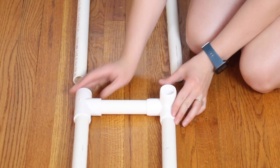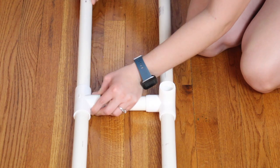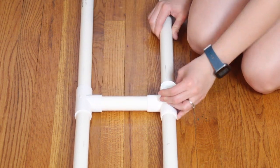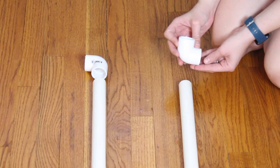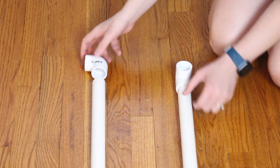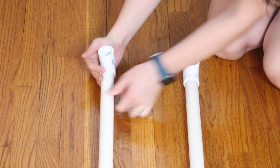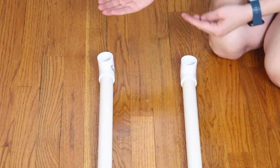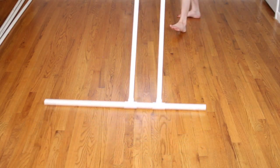I'm just going to snug all of these together and add my three-foot sections to the top side of both of those tees. On the end of the three-foot sections we have our final two pieces, which are the 90-degree bends. I'm just going to slip those right on and make sure that the bend is pointing upright because that will eventually be the center of our stand. Once you've got all of this snug together, you want to come back and make the second leg as a mirror image of this one.